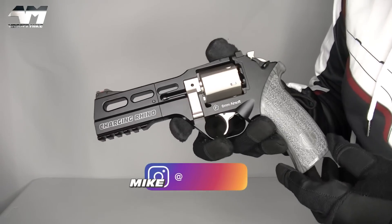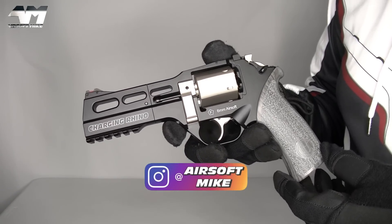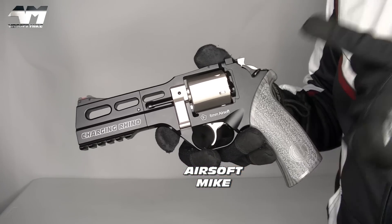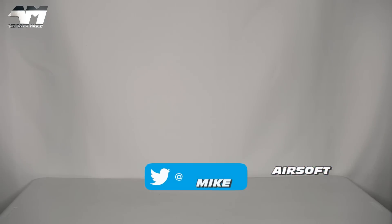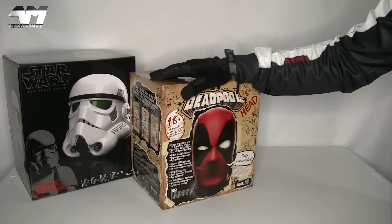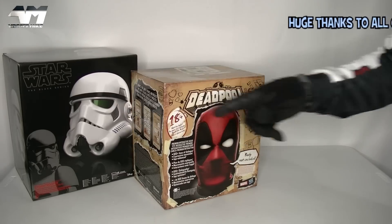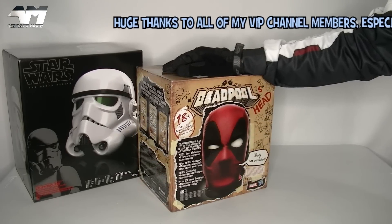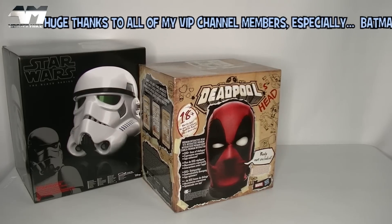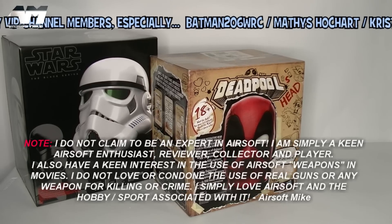But as far as this Charging Rhino is concerned — oh my gosh, and I can't believe I'm going to say this — this is my favourite airsoft revolver to date. Thanks for watching. Catch me next time on the Airsoft Mike YouTube channel. And don't forget, I have another channel called Mike's Tekken Toys Plus Movie Memorabilia. I enjoyed that. Again, huge thanks to all my viewers, my subscribers, my casual viewers, and all my VIP members.